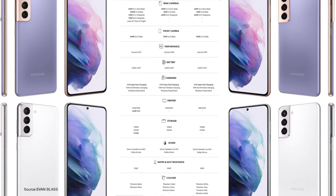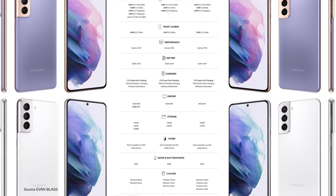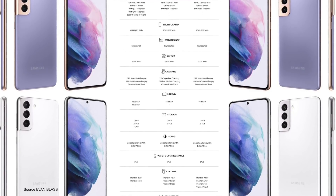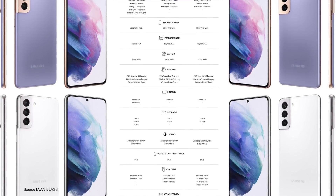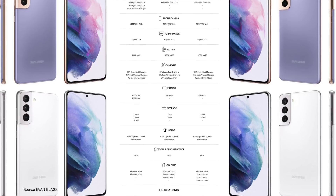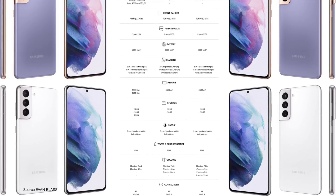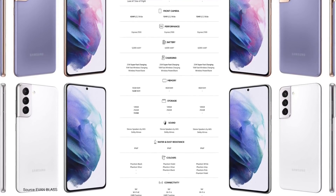Battery: 4,000mAh in the S21, 4,800mAh in the S21 Plus, and the Ultra has a 5,000mAh battery. All three phones support 25-watt fast charging and 15-watt wireless charging, as well as wireless power share, which is essentially reverse wireless charging.